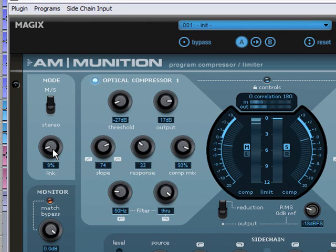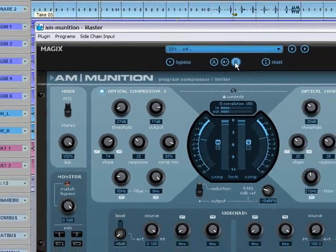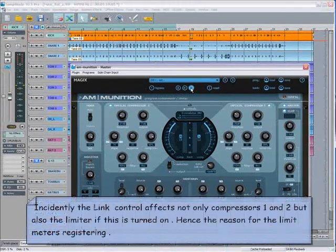Notice how the center limit meters are unequal when link is set to 0% and become equal at 100%. You can also hear and see the difference with a quick A/B. Incidentally, the link control affects not only compressors 1 and 2 but also the limiter if it is turned on — hence the reason for the limit meters registering.